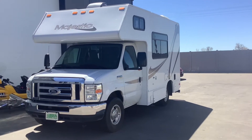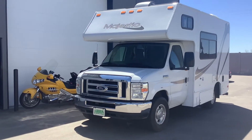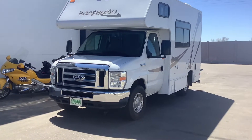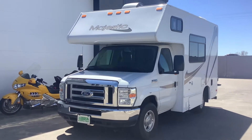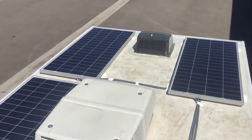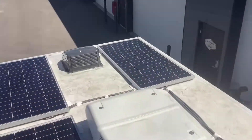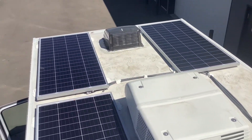How's it going everybody, David here with solopowermyrv.com. Today I just want to give you guys a quick tour of this Class C Majestic solar system we just installed. Starting on the roof, we installed three of these 200 watt Rich Solar panels for a total of 600 watts of solar.